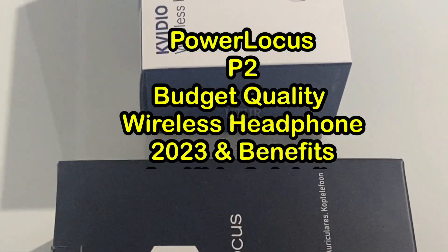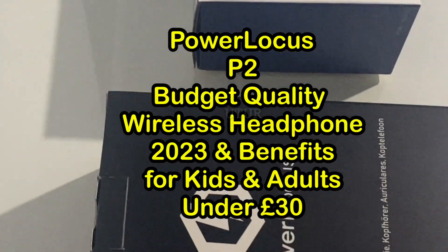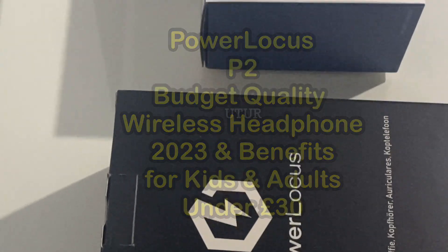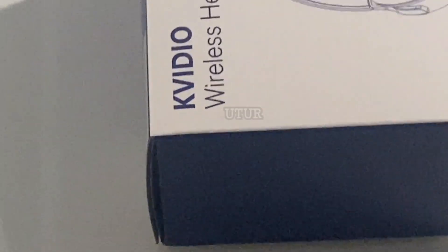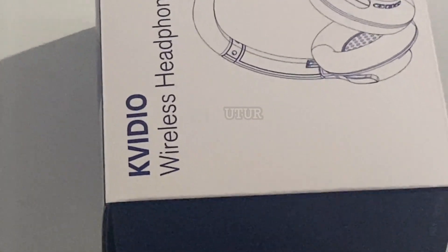Although preference is subjective and tailored bespoke to requirements, I will be showing you why these two budget headphones under 30 quid for kids and adults might just be the one for you.